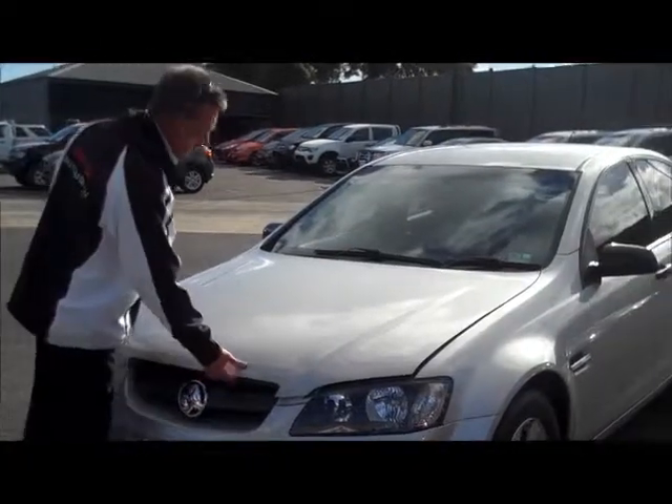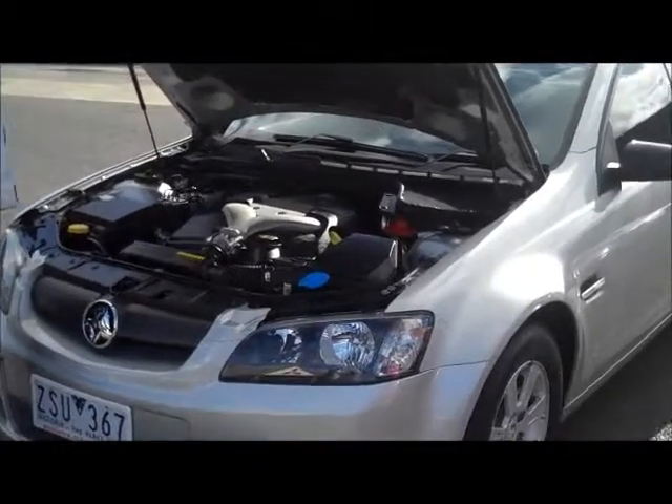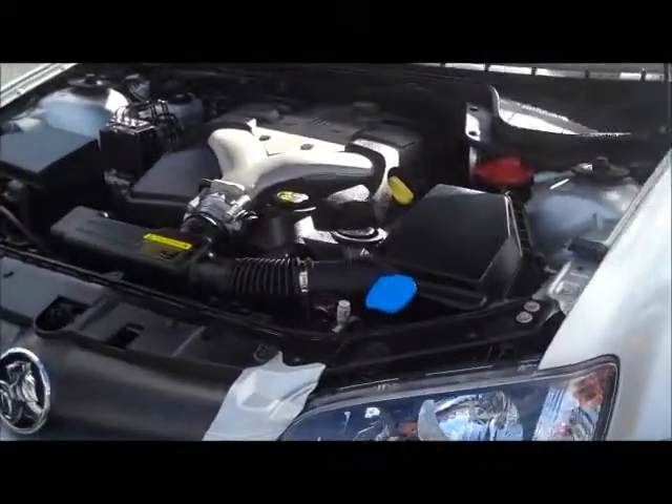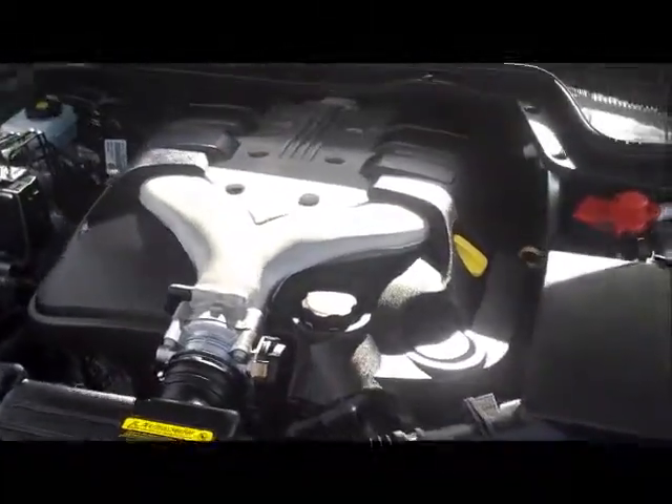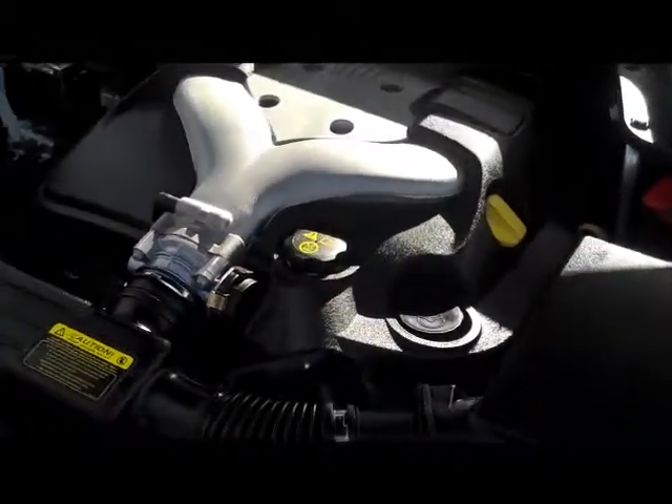Moving around under the bonnet of the car now, we come to the ever reliable GM V6 motor. The car gives you 180 kilowatts of power. The beautiful thing about this car in the six cylinder is the fuel economy.